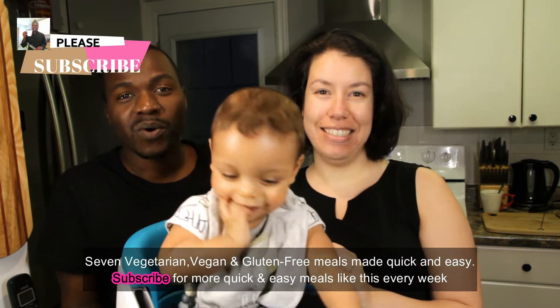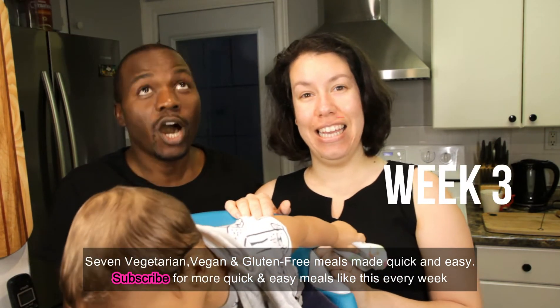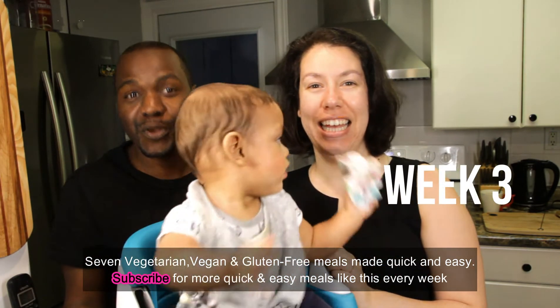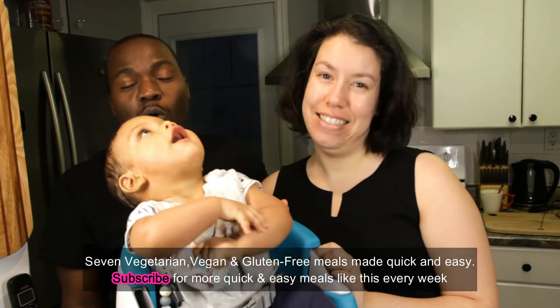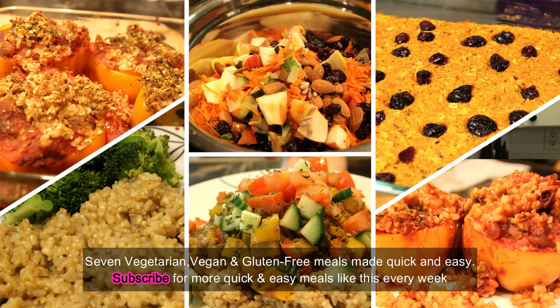All right, well we have made it to week three. If you're new here, what we're talking about is the challenge of vegetarian, vegan, and gluten-free for the month of March, all combined together.